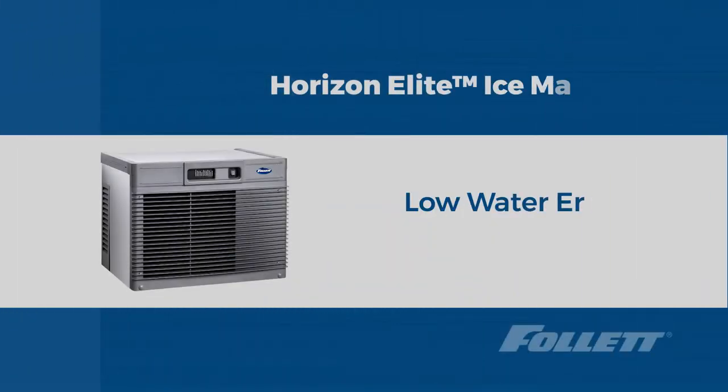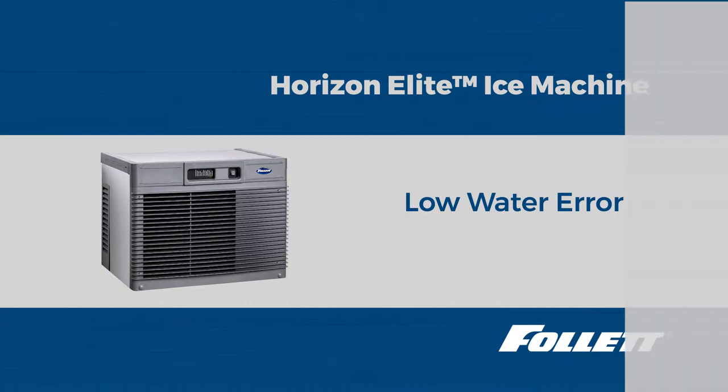Hello, this is Riley with Follett Technical Service. Today we're going to diagnose a low water error on a Horizon ice machine.